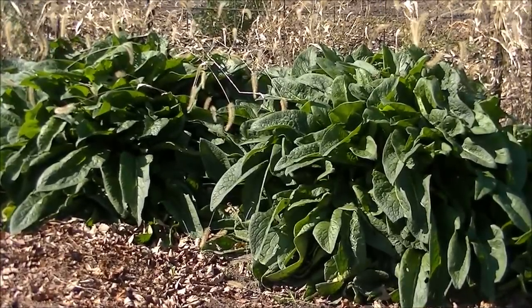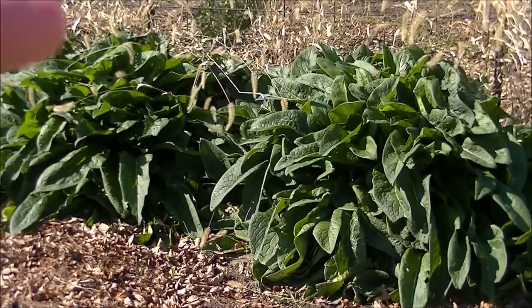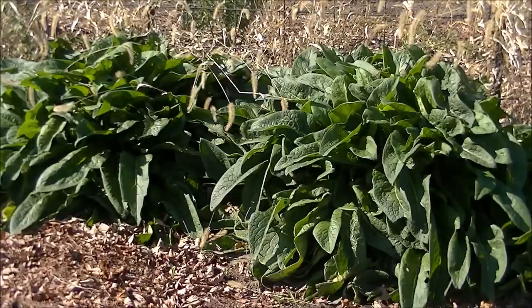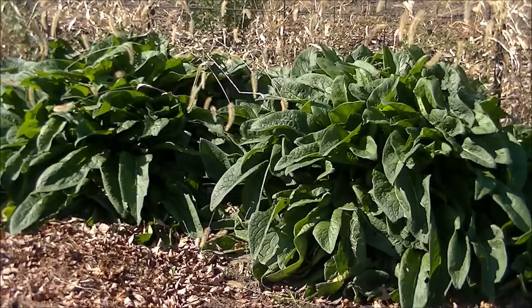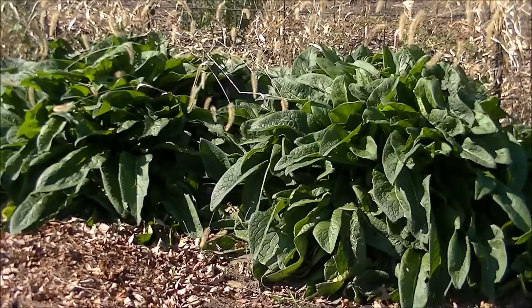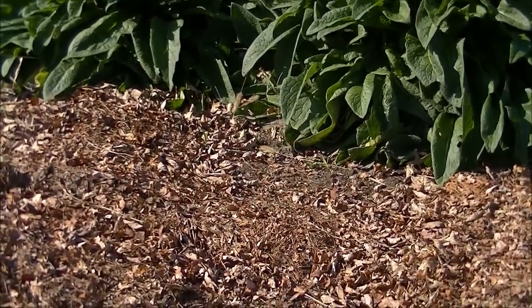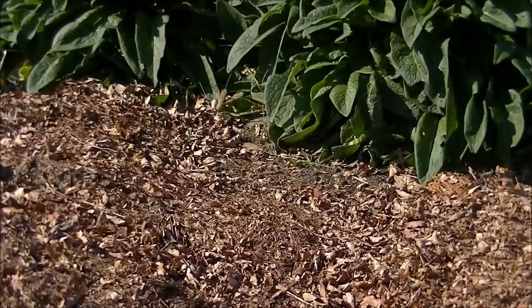Now, leaves or mulch will do the same thing, but living roots do it better. The planet is not covered with leaves, mulch, and wood chips because those materials need to disintegrate — when bacteria and fungi consume all those leaves and wood chips on the ground, the carbon just goes back into the atmosphere, turning back into carbon dioxide after they consume it.